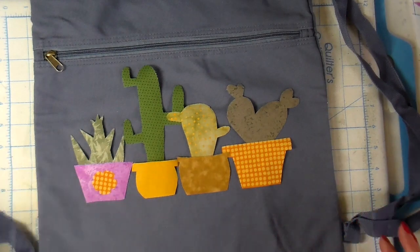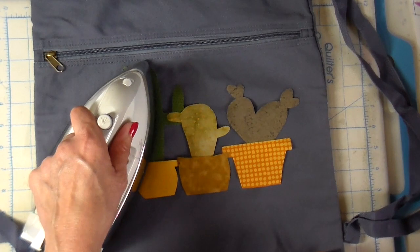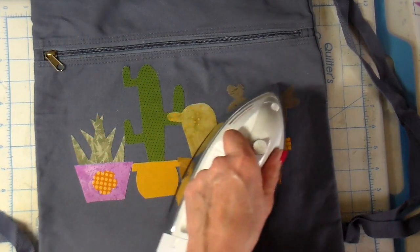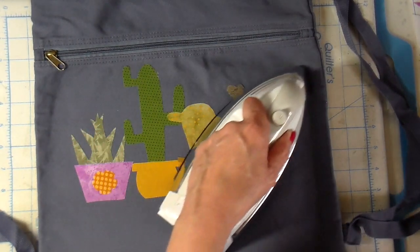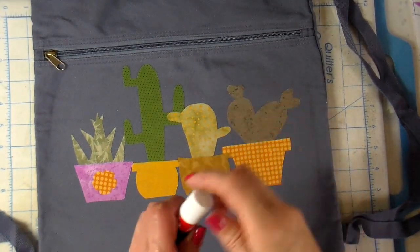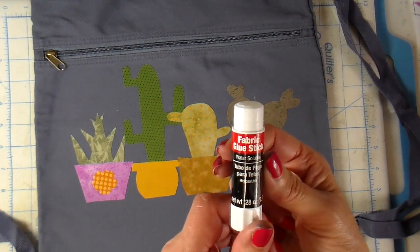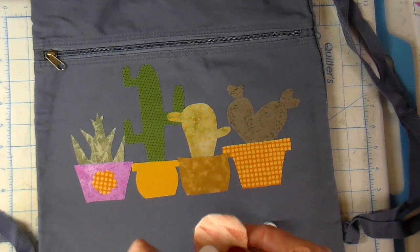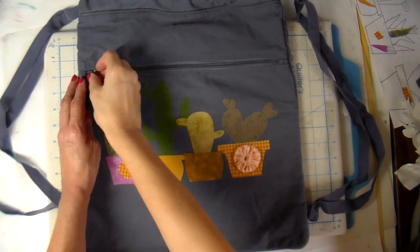This is like a little cinch sack or a backpack — I will link that down below along with all the supplies. Here's a little yo-yo and I'm using a fabric glue stick just to give this yo-yo some tack to keep it in place while I sew it. That is just an added detail to that pot.